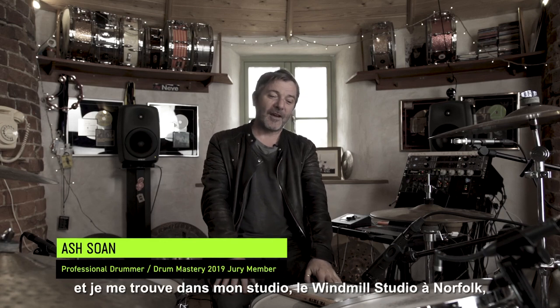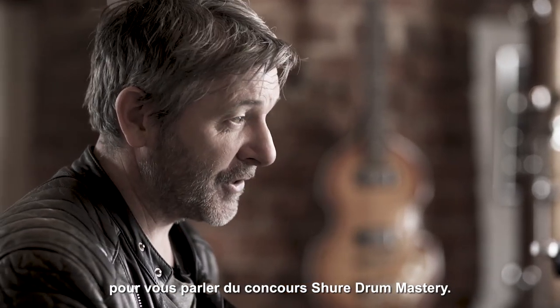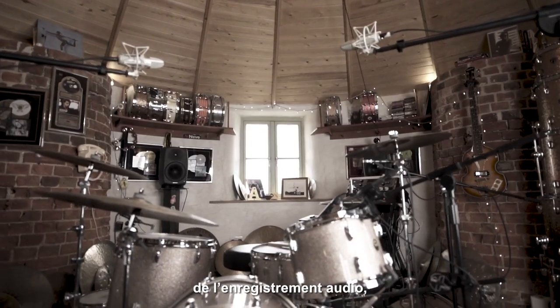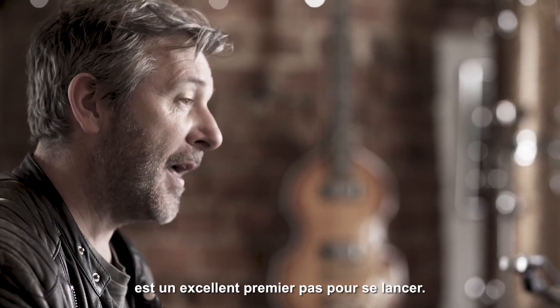I'm Ash Stone. I'm here in my windmill studio in Norfolk and I'm here to talk a little bit about the Shure Drum Mastery Competition. If you're a drummer out there and you're thinking about this whole fantastic world of recording, I think the Drum Mastery Competition is a great way for you to start that journey.